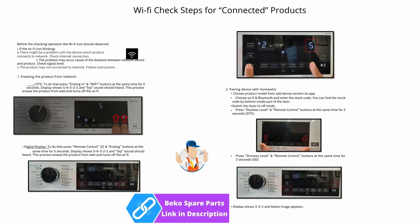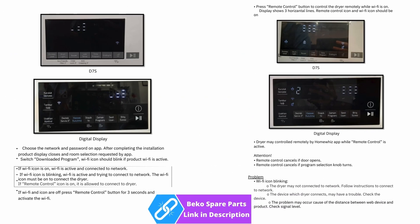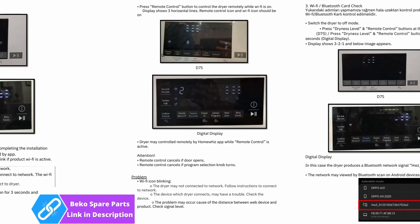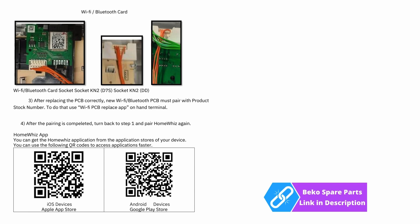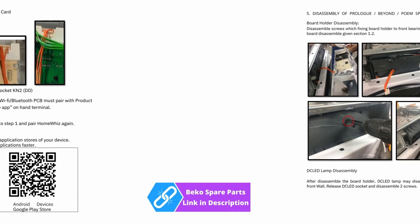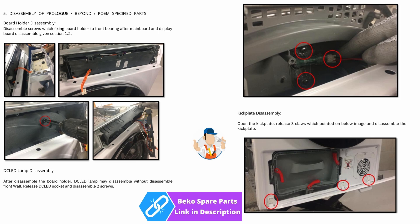This next section is to do with the Wi-Fi connectivity — I don't have much knowledge on this so I'll just let you read the manual. The next 20 or so pages are all to do with dismantling the machine and access to all components.